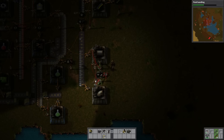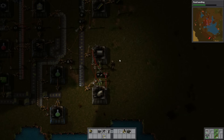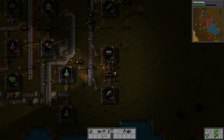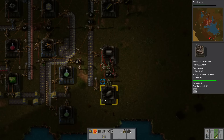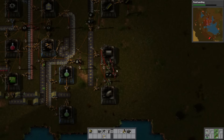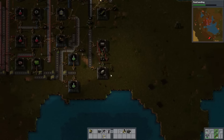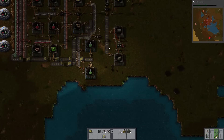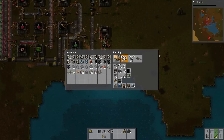That works out perfectly, so now this box will get filled with exactly 50 pipes and 10 pipe-to-grounds. Now I can connect the two red wire poles together — my first time dabbling with red wire stuff. There we go, perfect. We're getting into fluid handling here, so let's start making ourselves some oil at the oil refinery. We've got some little deposits over here.